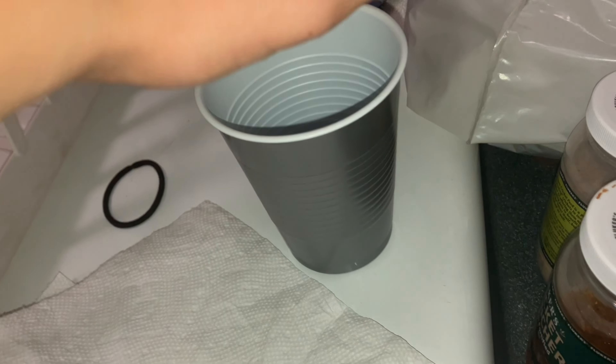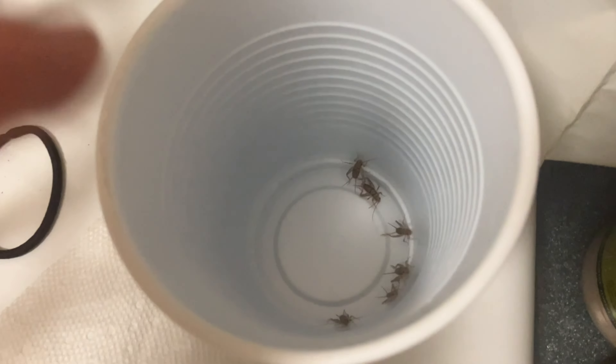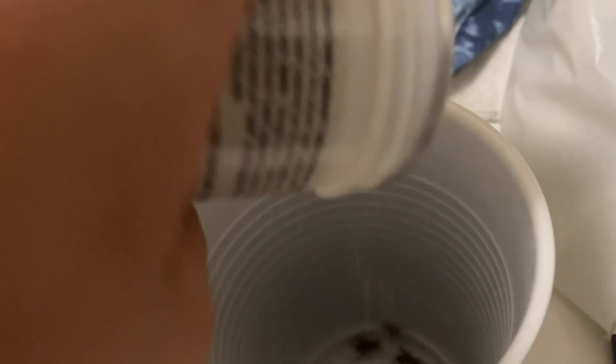If you want crickets to have any nutritional value, you need to gut load them — that means feeding them something like this pre-made gut load, or you can make your own. You also need a cricket quencher. In the cricket enclosure, have some egg cartons and toilet paper rolls. To feed your gecko, put the crickets into a Dixie cup and add calcium powder or whatever supplement your gecko needs, then put a paper towel on top and shake to coat them.